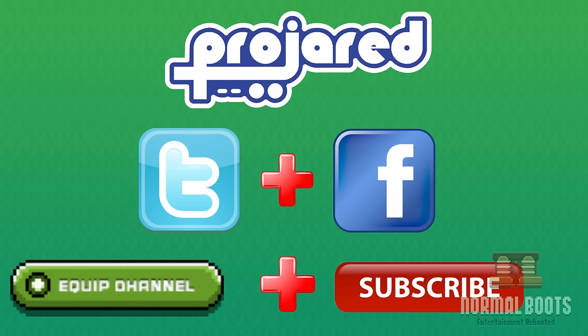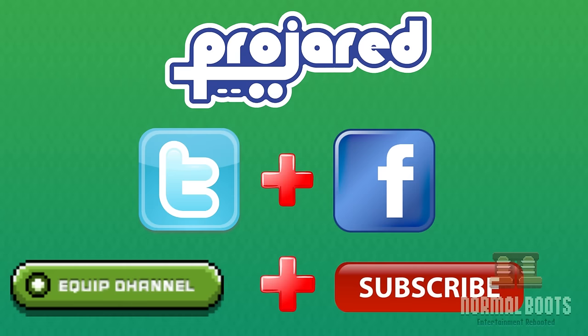For the newest ProJared updates, be sure to follow me on Facebook and Twitter, or subscribe to me on YouTube, or equip my channel on Normal Boots. Feel free to watch my other videos! Thanks for watching, bye-bye.